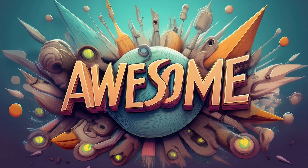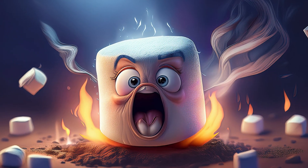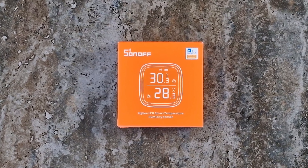So if this thing is awesome, I'll hype it up. If it's a total flop, I'll roast it like an overcooked marshmallow. Either way, you're getting my 100% honest opinion. Now let's rip into this box and see what we've got.